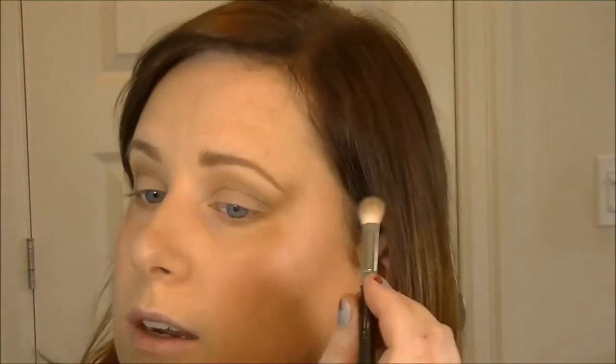I take the tiniest amount of black shadow and deepen up the other outer corner as well — just a little, but it will make a difference and keep the eye looking open. Then I focus the camera and sweep away all the fallout with a brush.